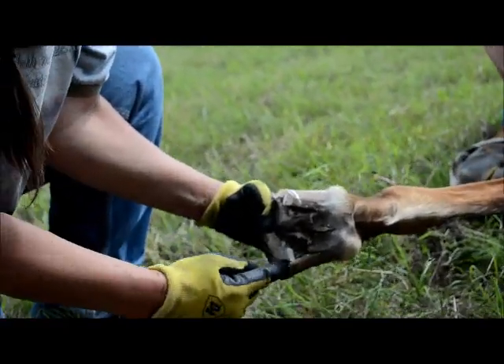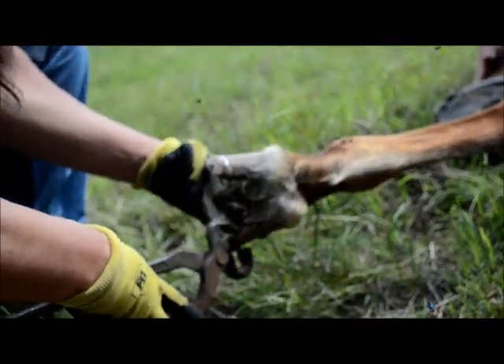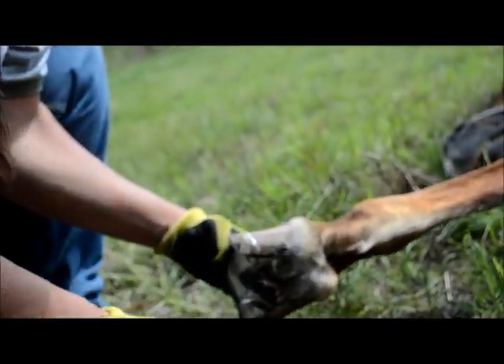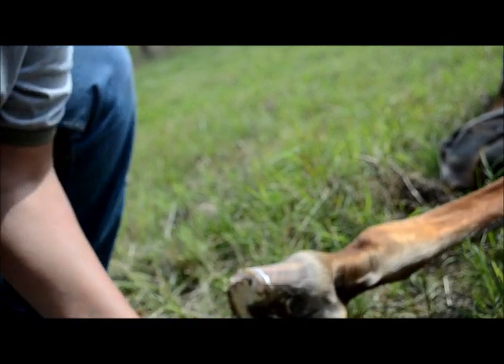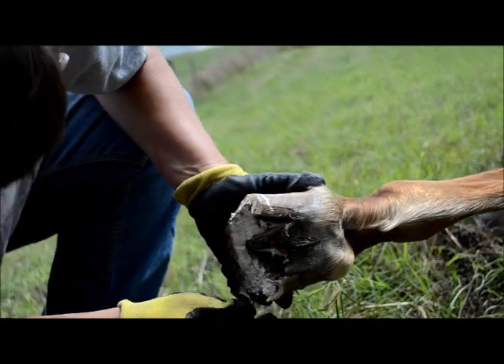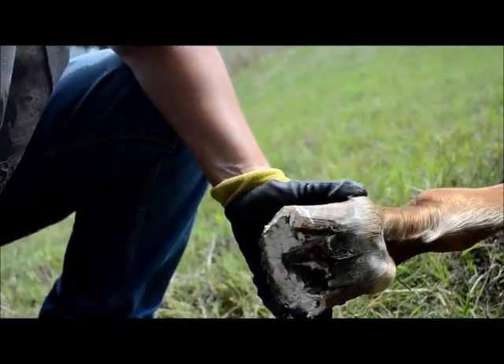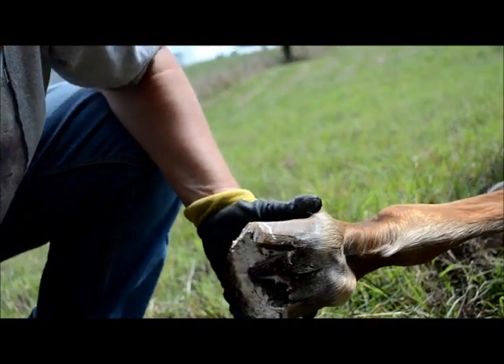Yeah, see — just heel, it's all heel. Man, I gotta think that this is gonna really give her some relief. She still might be sore and things like that. We wouldn't want to go any deeper than that, and look, we still have a lot of heel there.